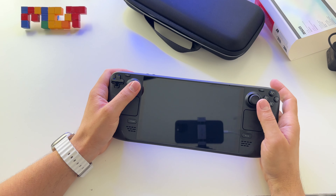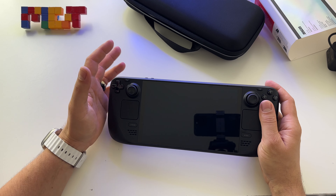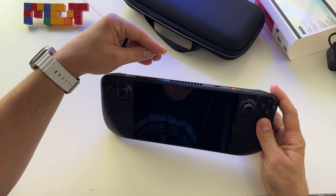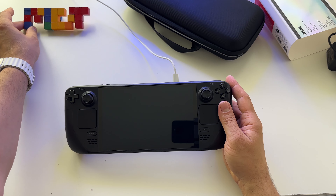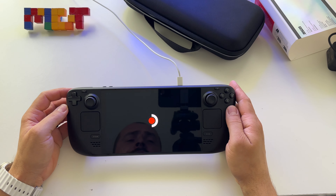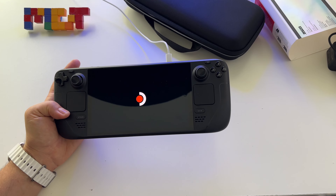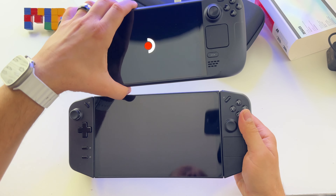At this point this is probably the best handheld device if you want stability and a dedicated operating system for a handheld. If you don't like Windows, this is the one to go with. You'll see gameplay videos on my channel with this device and a full review, plus a comparison with the Legion Go.